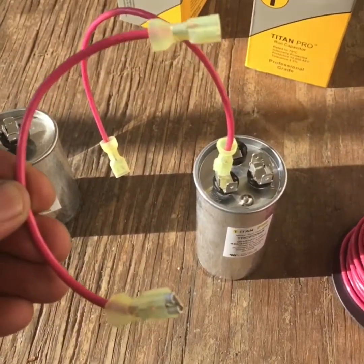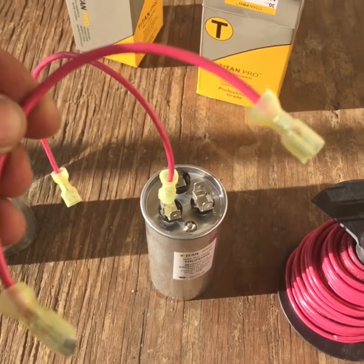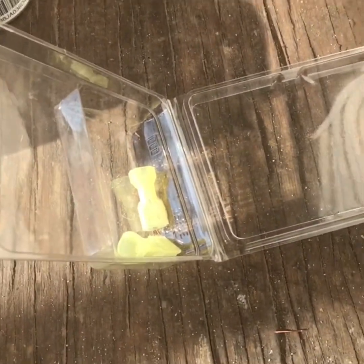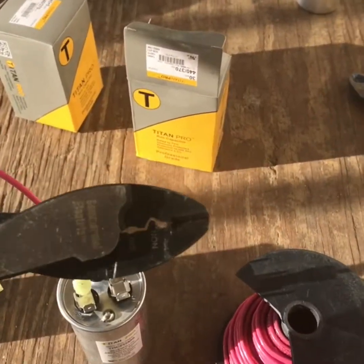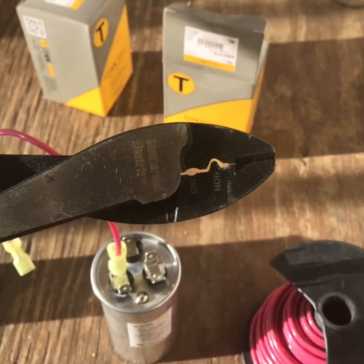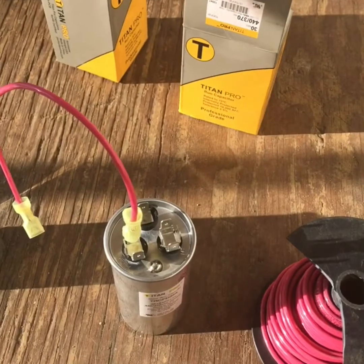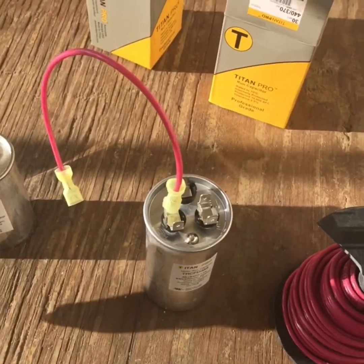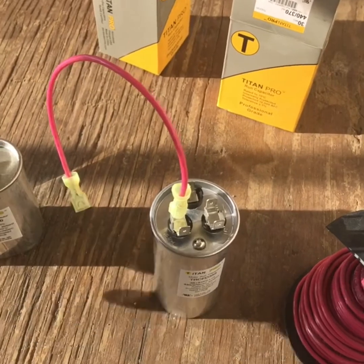What you're gonna need is a couple of jumpers — that's just a spool of wire and some spade connectors. You'll also need one of these crimping tools to clamp it down and make sure it's got a good tight fit. You could do it with channel locks if you had to, but I definitely prefer using the actual tool for it.